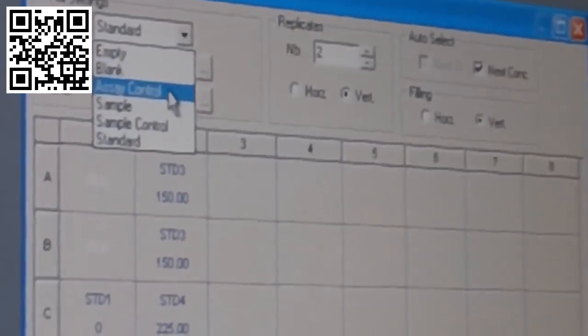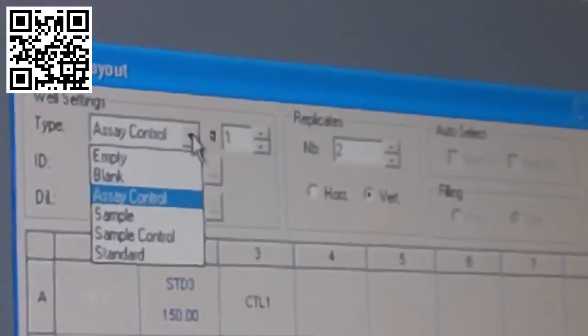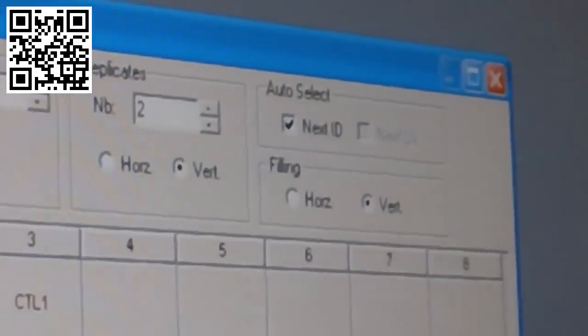After setting up the standard curve, you'll typically add an assay control. Label it control one, keep it in duplicate, go to the next empty box, left-click, and it gives you a duplicate for your control. Once your curve is set up, you can add your actual participant samples. Go back to type, click on sample, make sure it's in duplicate, and click 'next ID' — it'll add everything in descending order. Each click fills in the next sample in duplicate: clicking gives sample one in duplicate, clicking again gives sample two in duplicate.